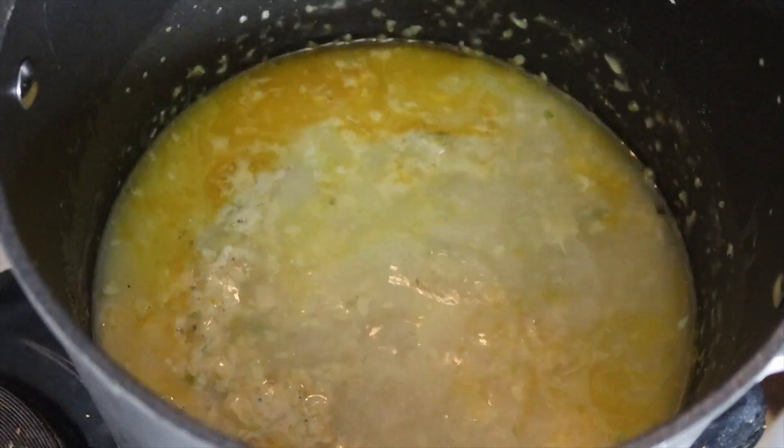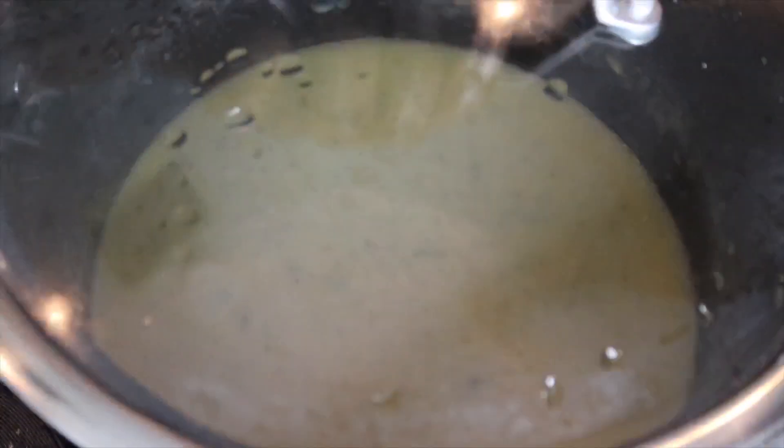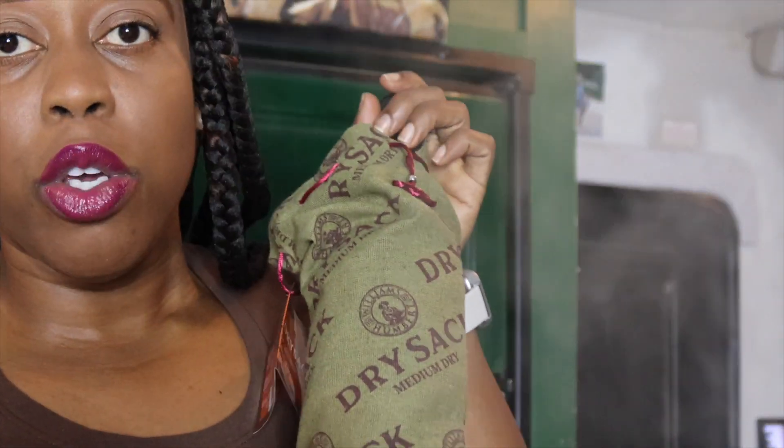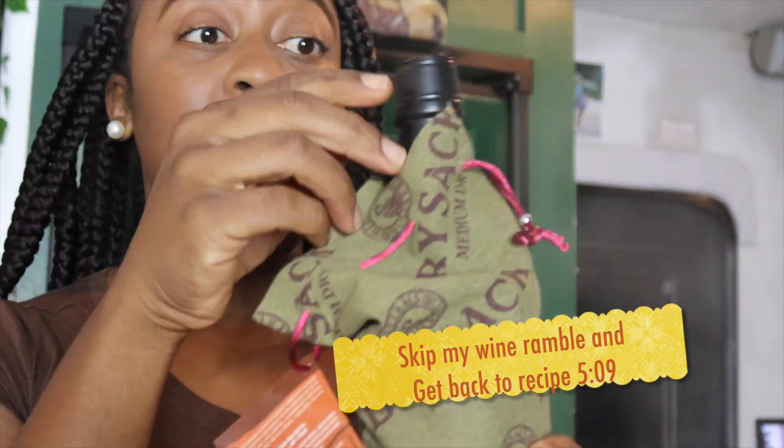Now we're gonna add in a full cup of water — not to break up the flavor, but you don't want it too thick. Now that our soup has come to a boil, it is time to add in our sherry wine. You can also use cooking sherry, but I decided to use real sherry. I heard a dry sack sherry is the one — this was about fifteen or sixteen dollars.